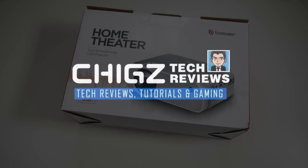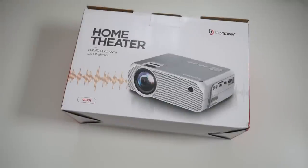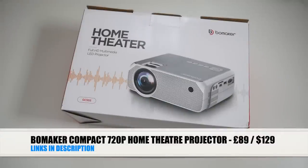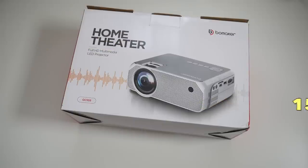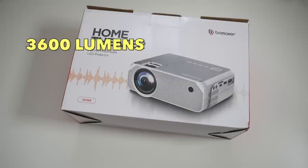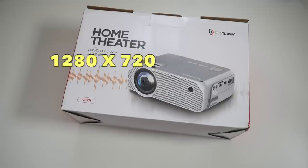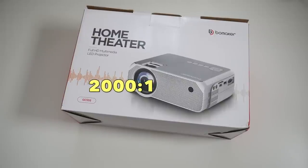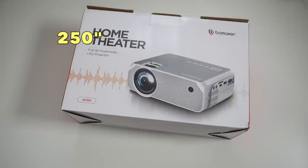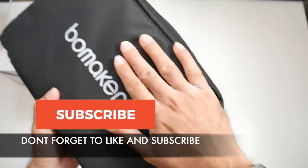What's up guys, Chicks here from Chicks Tech Reviews. Today I bring you the Bowmaker compact 720p home theater projector. This is an LED video projector — energy efficiency is 150 watts, lamp life is 50,000 hours, brightness is 3600 lumens, native resolution is 1280 by 720 with HDMI inputs, contrast ratio is 2000 to 1, and the maximum optimal screen size is up to 250 inches. It also has built-in hi-fi stereo speakers.